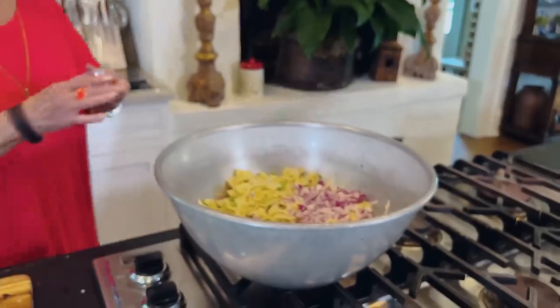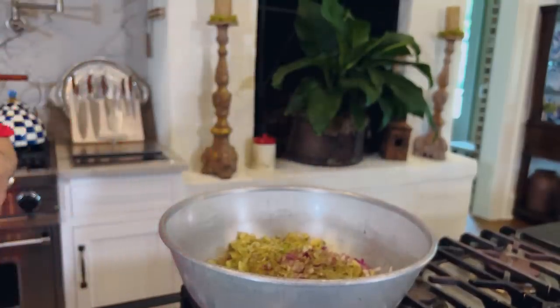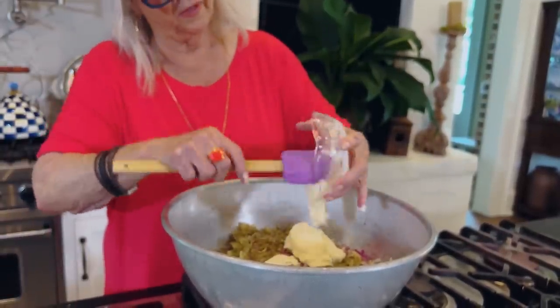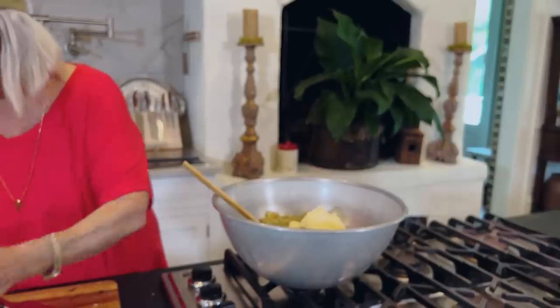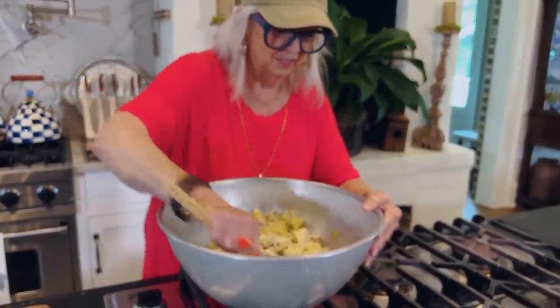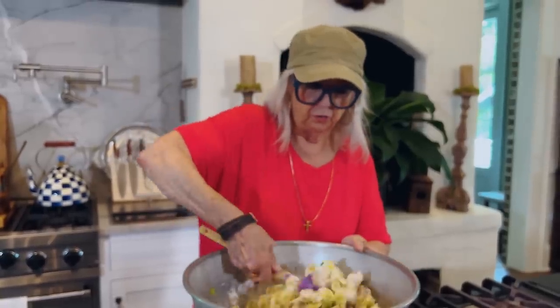We're nearing the end, y'all. I'm gonna sprinkle in two tablespoons of Italian seasoning, and I'm gonna put in a half a cup of sour cream and a half a cup of mayo. Now if you find that's not enough mayo or sour cream for you, or if you don't like sour cream, just change it over to all mayonnaise. If you don't like mayonnaise, change it all over to just sour cream. Feel free to add anything you would like to this — you could use Greek yogurt too. Her children have been eating it since the very beginning and they eat it like it's a bowl of ice cream.